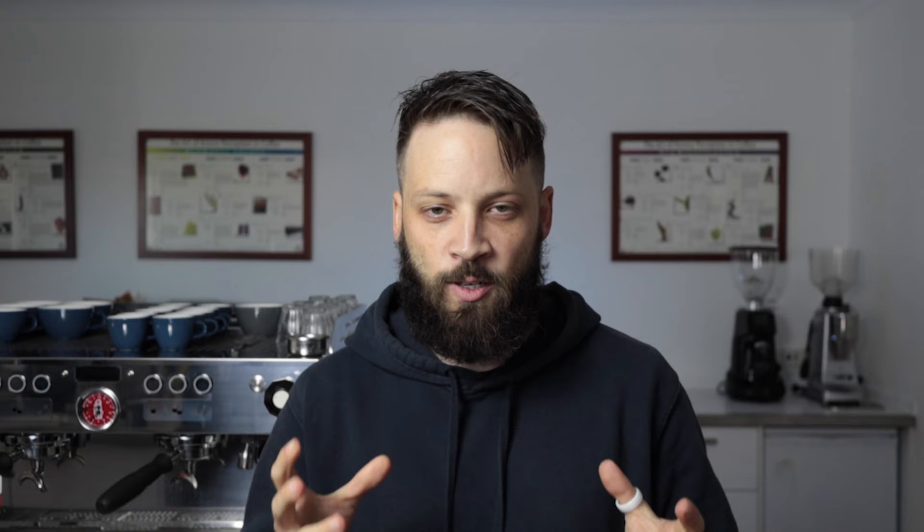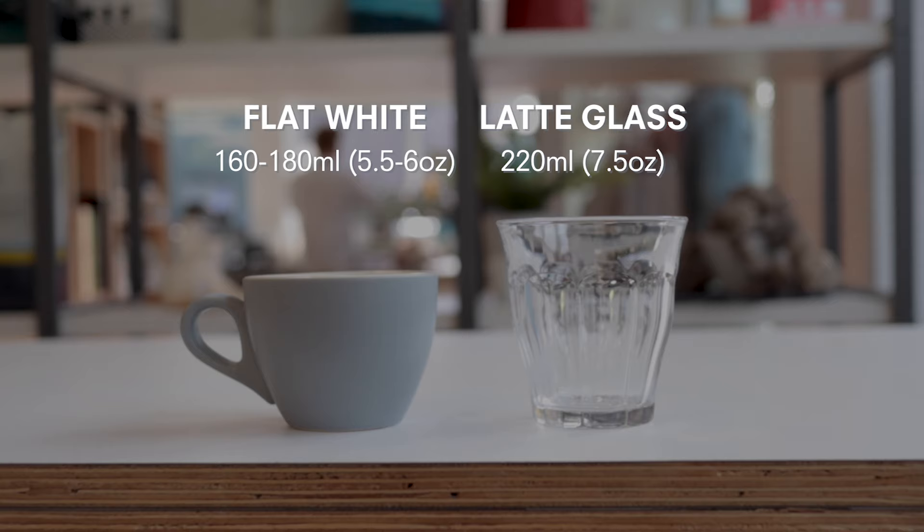So what is the difference between a latte and a flat white? Lattes here in Australia are normally served in a glass — they have a bigger volume, so you get a milkier, creamier end product. When you're talking flat whites, they're normally served in a cup. When it comes to takeaway cups, not a big difference — it might be dictated by the amount of foam you use. But when someone asks me for a flat white or a latte in a takeaway cup, they're practically the same thing here in Australia.